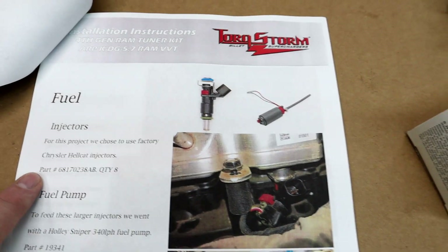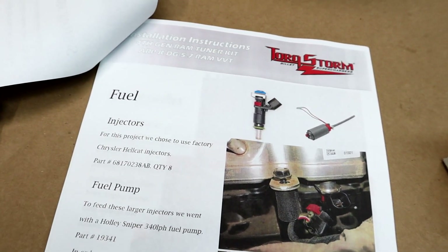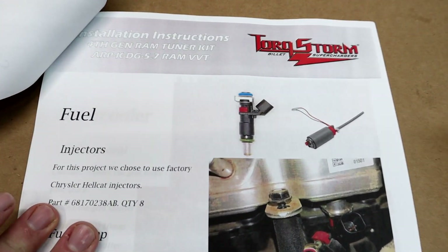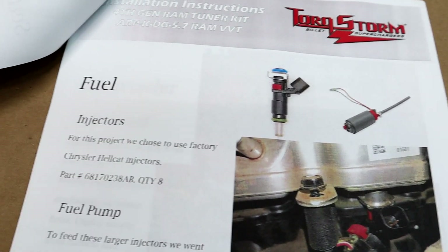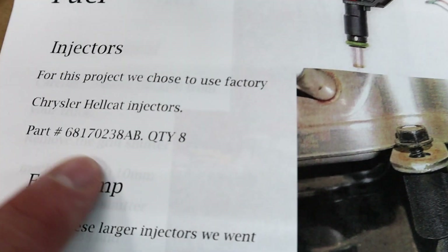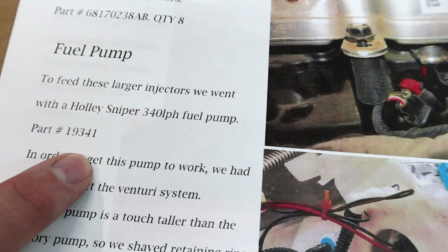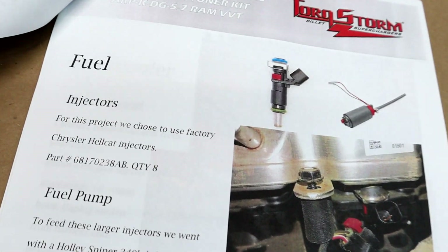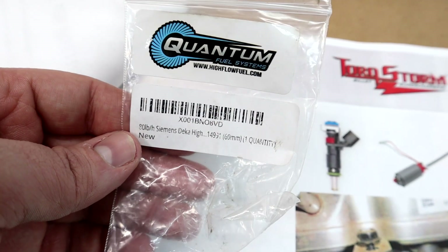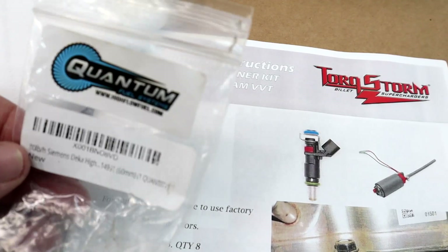We're pretty much on the Torque Storm instructions at the injector part. What they recommend — and this is what they did on the fourth-gen truck they built this kit for — is the Chrysler Hellcat injectors with that part number and quantity, along with a fuel pump from Holley. As most of you guys know, I work with Jay Green, and per his recommendation we went with 80-pound Simmonds injectors. I found them on Amazon for $50 a piece.